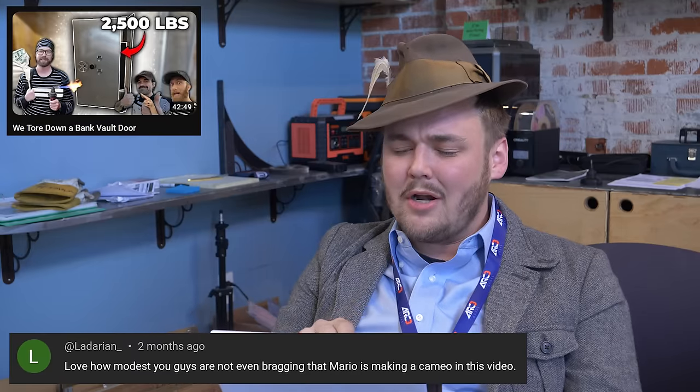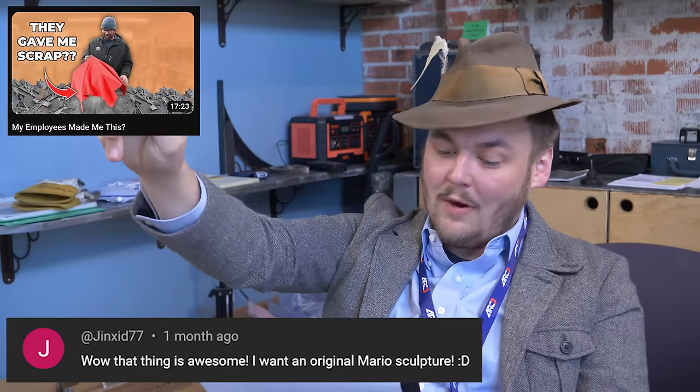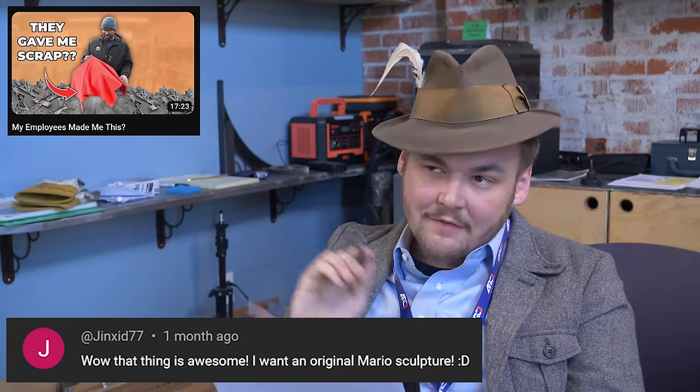Love how modest you guys are, not even bragging that Mario is making a cameo in this video. I don't look like Mario. I don't even know where this comes from. That thing is awesome. I want an original Mario sculpture. For the last time, I do not look like Mario.